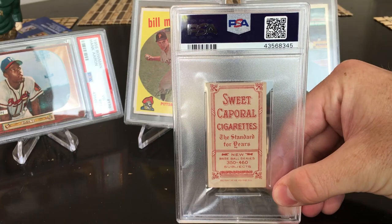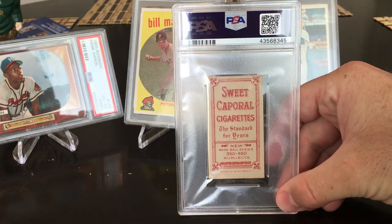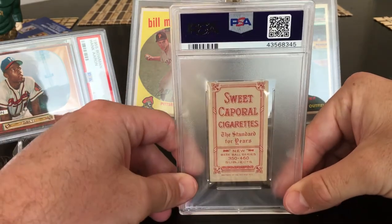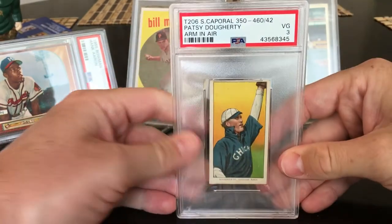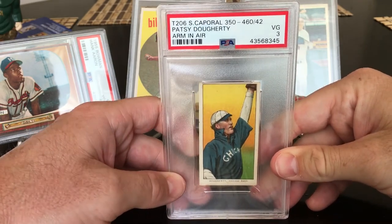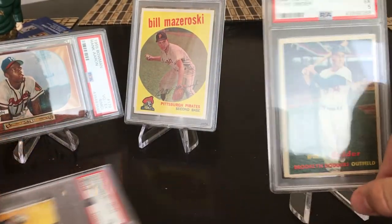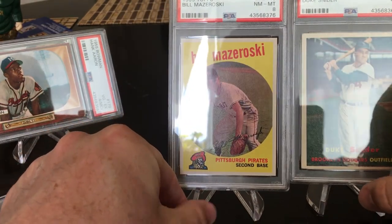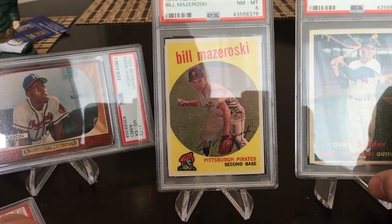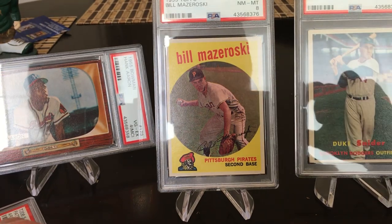Last card — the finale. A 1909 to 1911 T206 card, Patsy Dougherty, the arm-in-air variation. He wasn't much of a star, but I was hoping for a three. Got a three! This is my first T206 — happy about that. Hope you guys enjoyed the grades. The coolest surprises were Bill Mazeroski 1959 getting an eight and the 1955 Bowman Hank Aaron miss cut. Paparazzi out — talking ball cards, until next time, keep collecting.